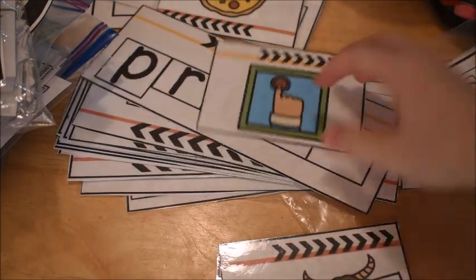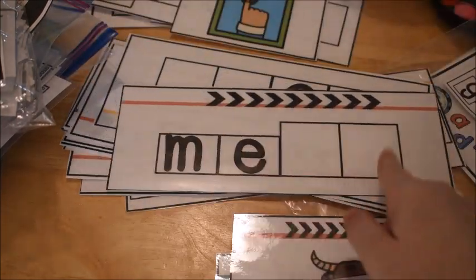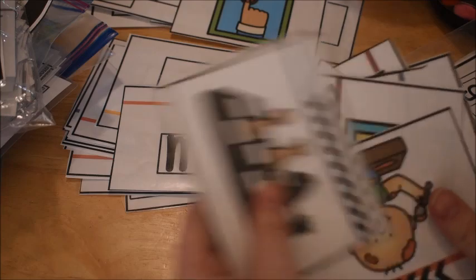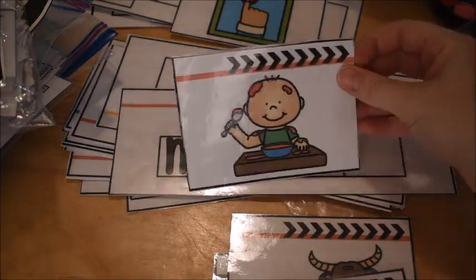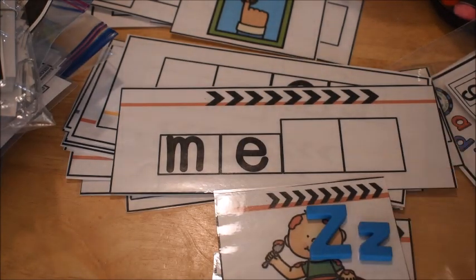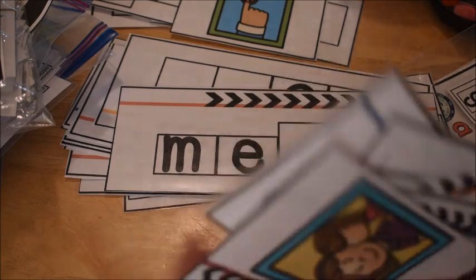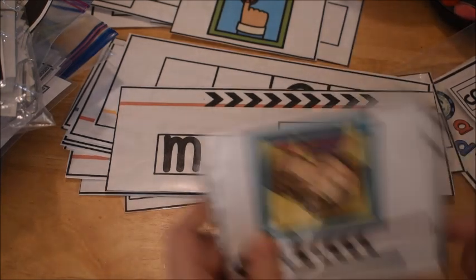My toddler grabbed the magnet letters, so I can't demonstrate further — he probably has them all over the house. He found me a capital and a lowercase, which doesn't help! We've got to get those magnets back. Turns out they were all on the couch.